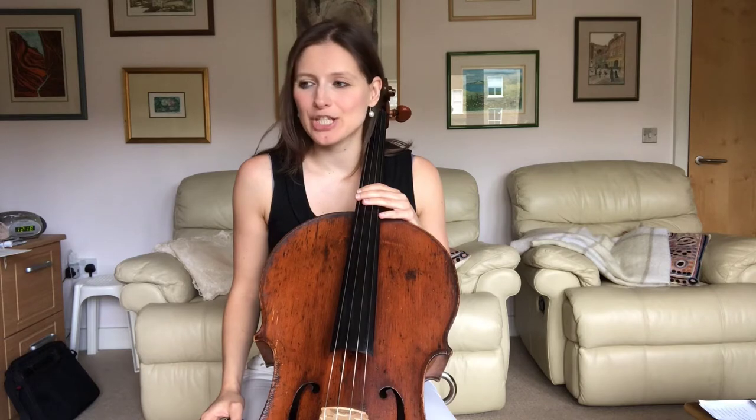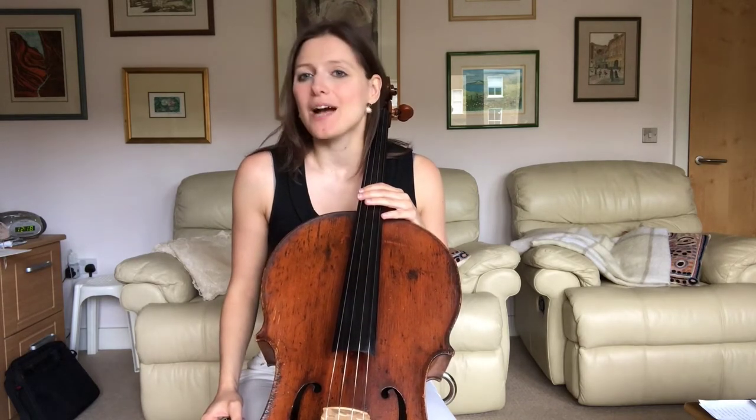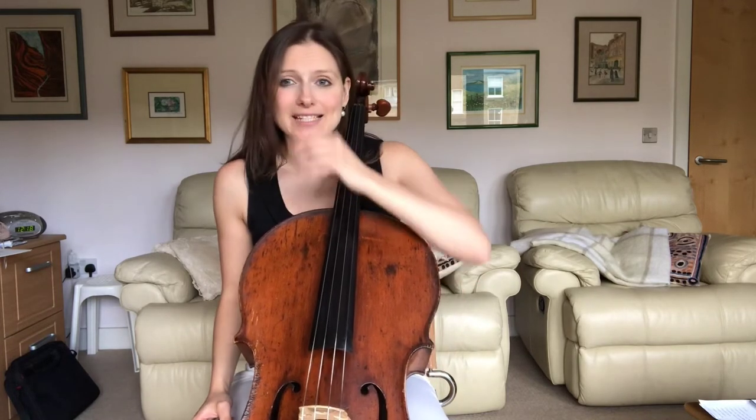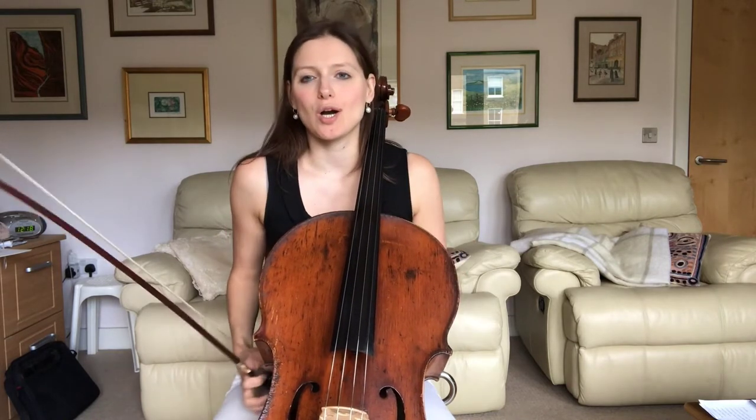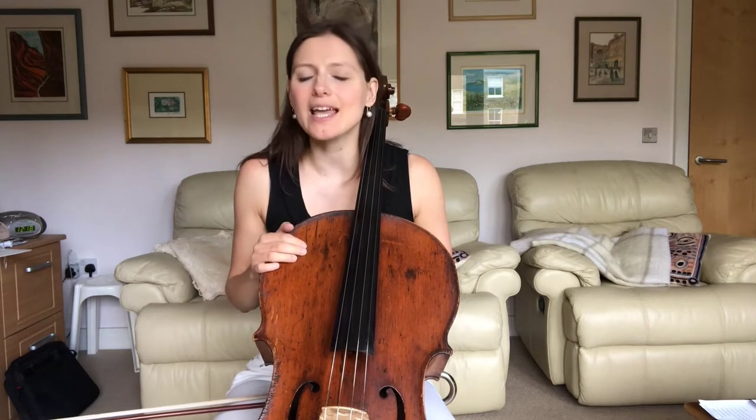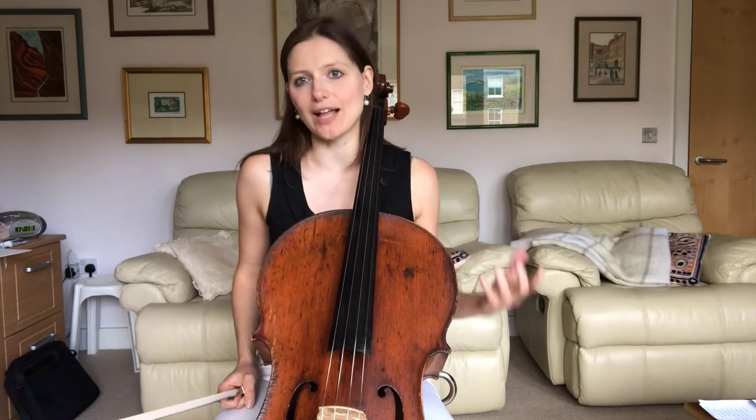In today's video we're going to be looking at Squire's Dance Rustique, which is currently on the ABRSM Grade 6 syllabus. This is a piece I really like to work on with students, not only because it's great fun to play, but also because there is so much in there that is technically really, really valuable.